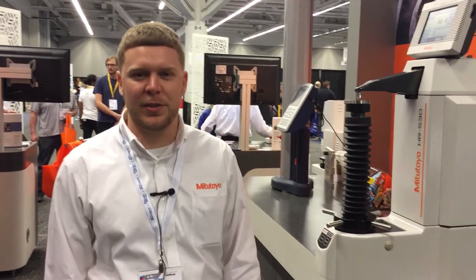Hello, my name is Chase Heichel. I'm with Mitutoyo America Corporation. We're here today at the Advanced Design and Manufacturing Expo in Cleveland, Ohio. Today I'm going to talk to you about our new HR530 hardness tester.